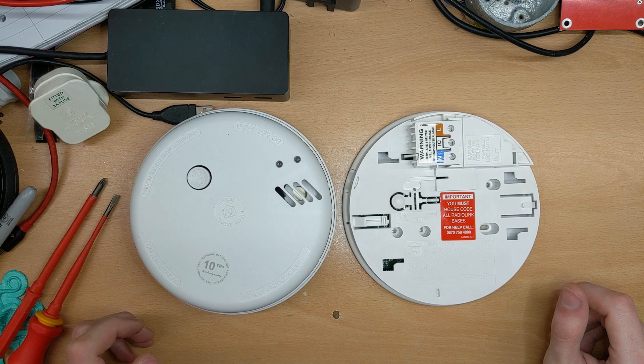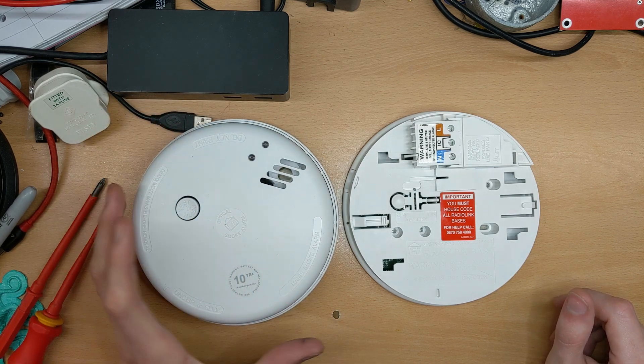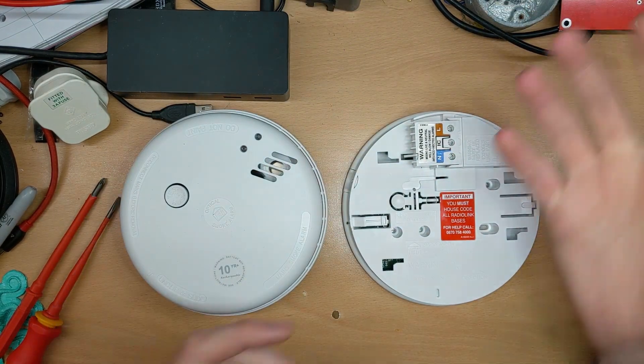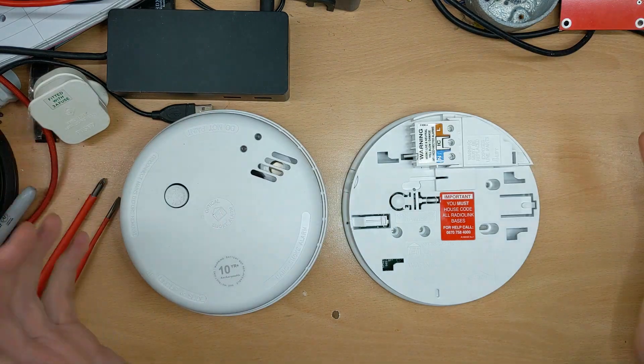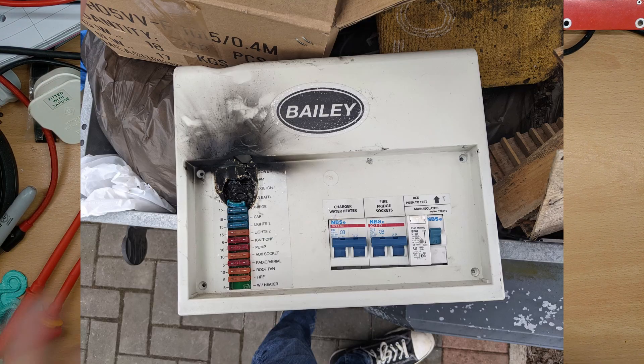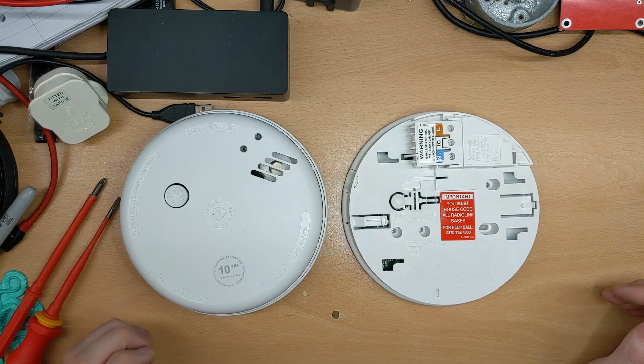We had a little incident in the caravan a few months ago where the consumer unit caught fire. The 12 volt portion of it had a fault and the consumer unit literally burst into flames. Here's a picture of the consumer unit after it was torn out and replaced, and here's the newly installed consumer unit after the insurance replaced it for us.